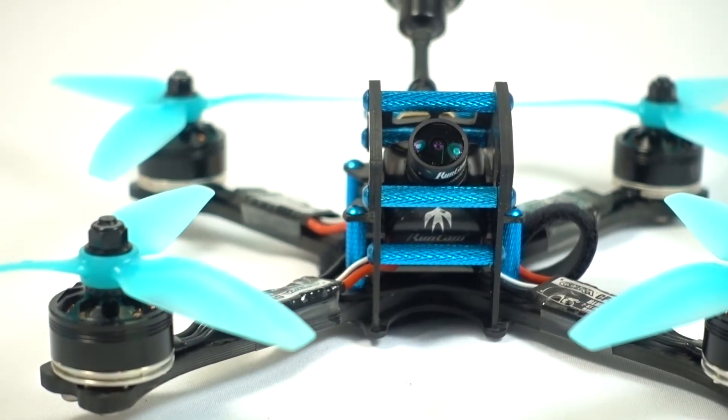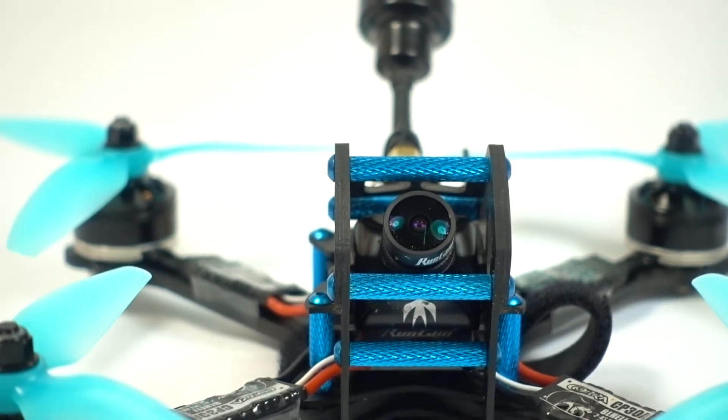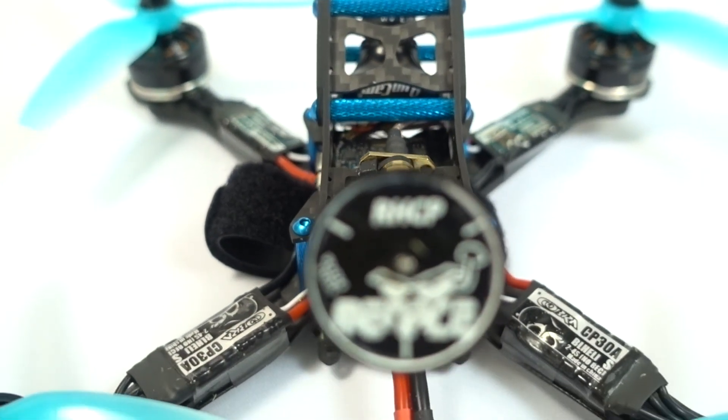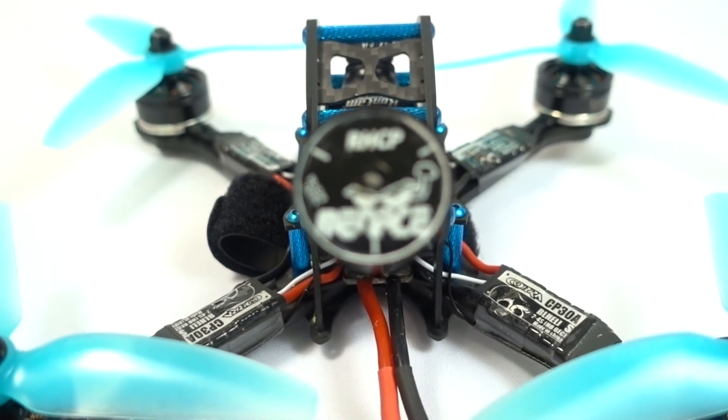The choice of camera is the ever reliable Runcam Swift 2 with a 2.1mm lens, pushing the video to a TDS Unified VTX and then out through a Menace RC Raptor.